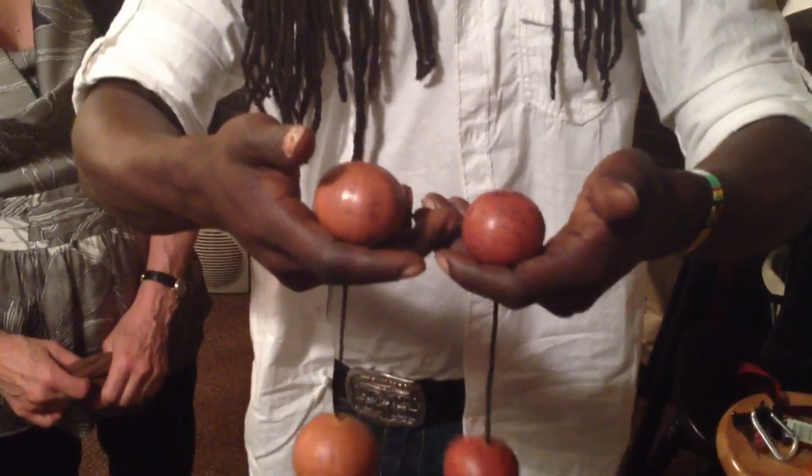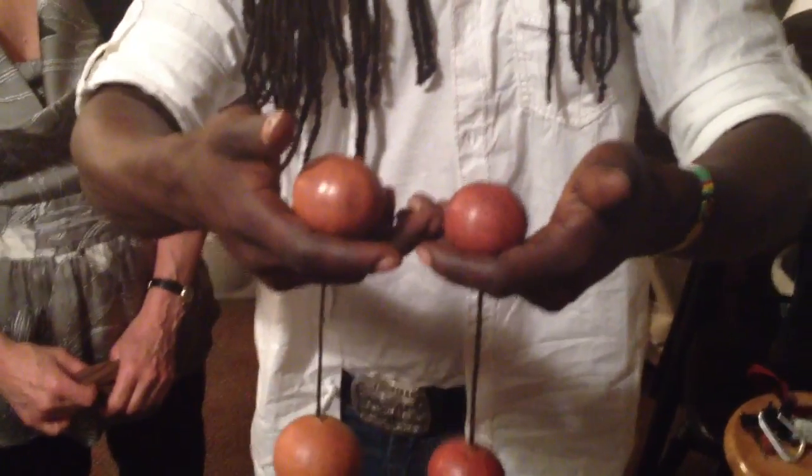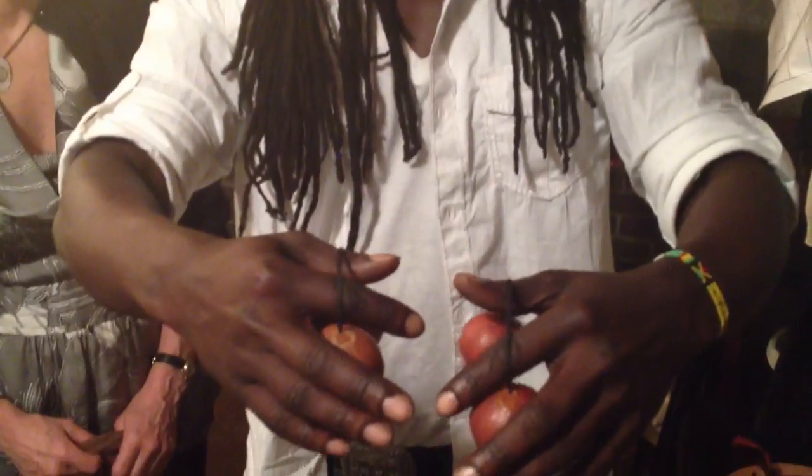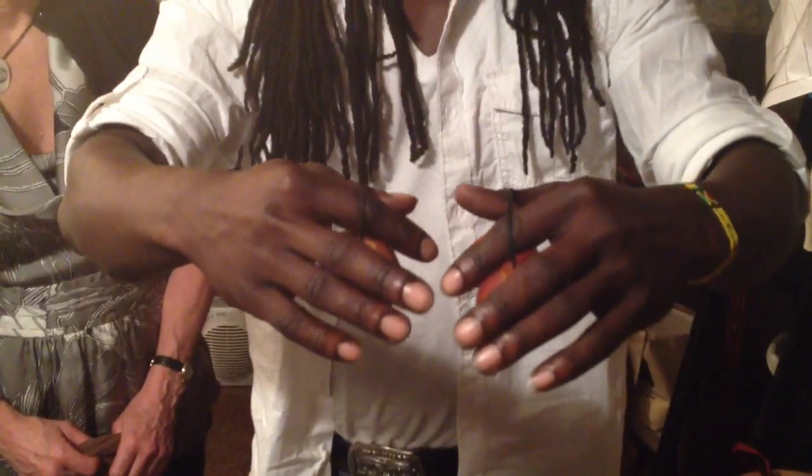And then second: you throw, and it lands right on your thumb. And then you release. You let it go back, you just throw, and then you hold it with your pinky.